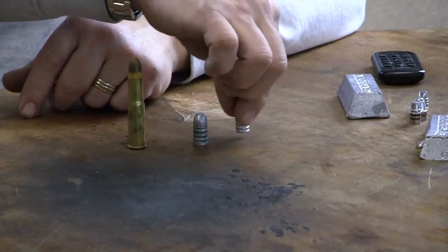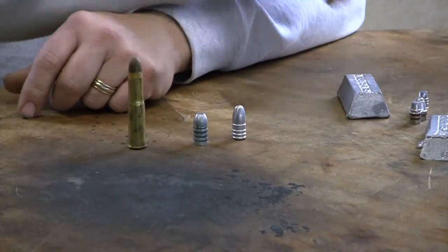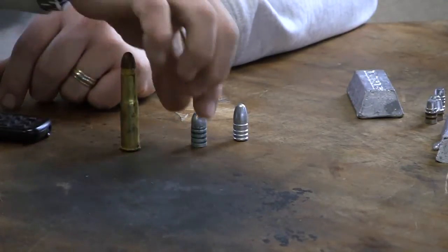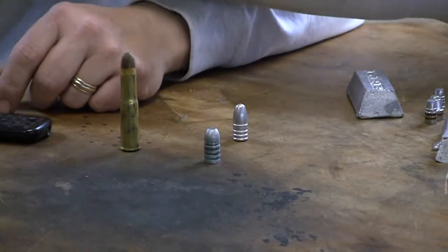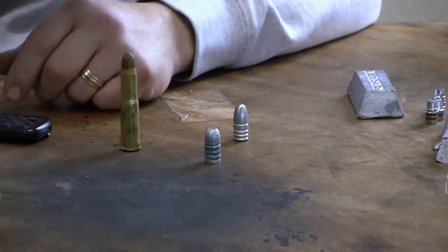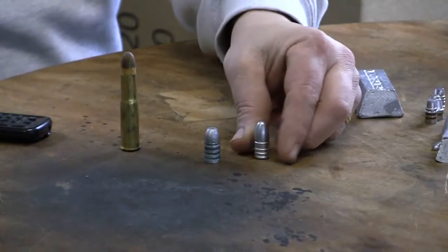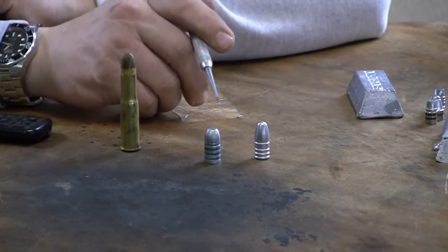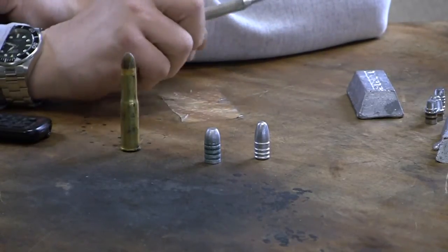Here I have a couple of bullet examples. One is for a .45-70, came out of a Lee mold — a 400-grain bullet. Another is for the .43 Spanish out of a Lyman mold. I cast these out of wheel weights.